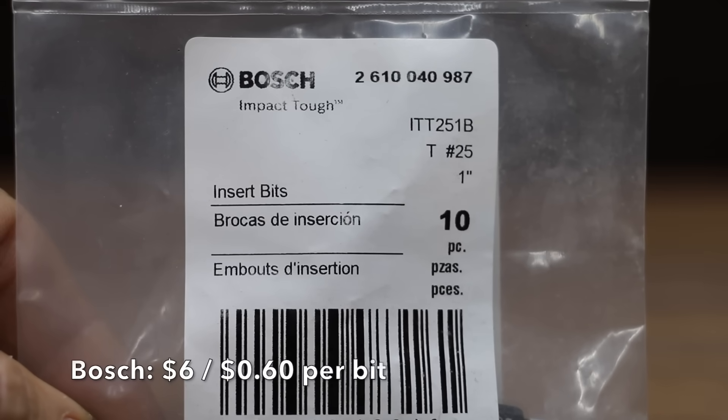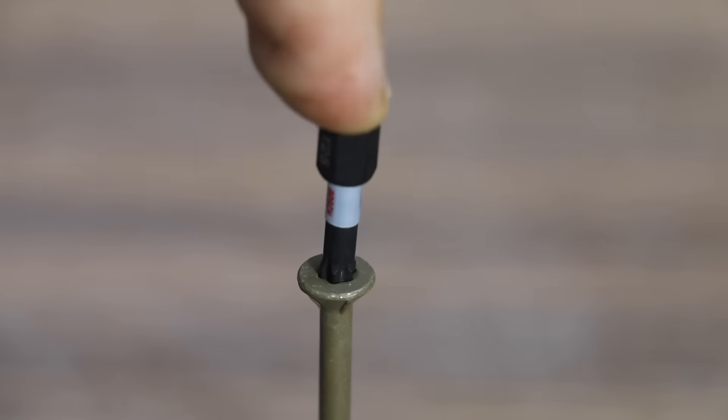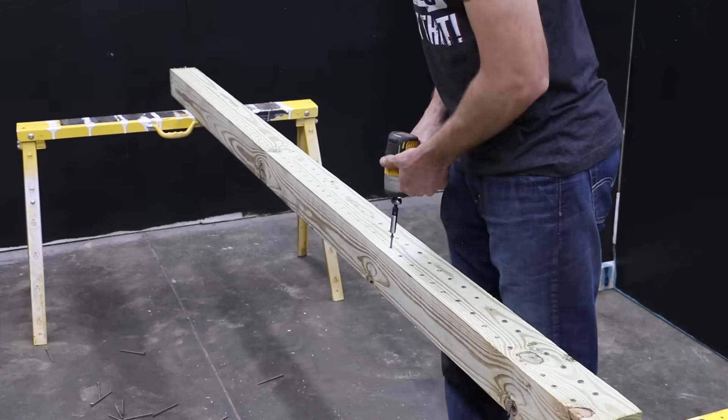At a price of $6.00 for 10 bits, or 60 cents each, is this Bosch brand. Impact Tough — the Bosch brand is made in Vietnam. Bit fitment with the Bosch just isn't as good as some of the other brands. The Bosch has a pretty loose fit but still performed very well. No issues with the bit getting stuck in the screw.